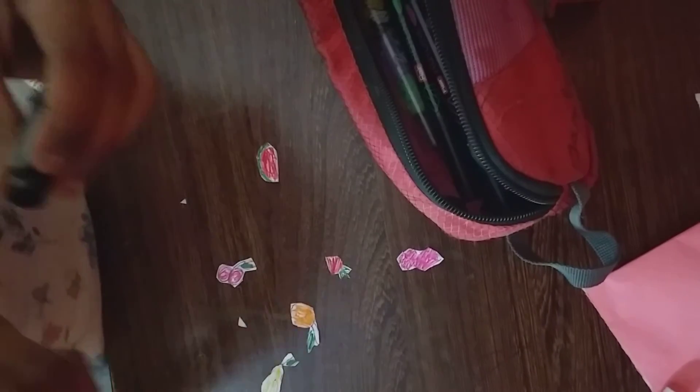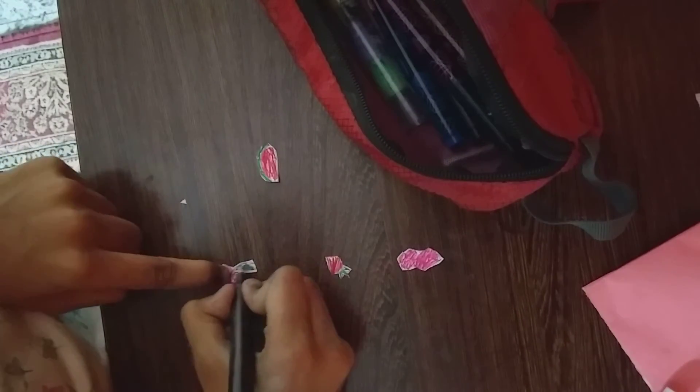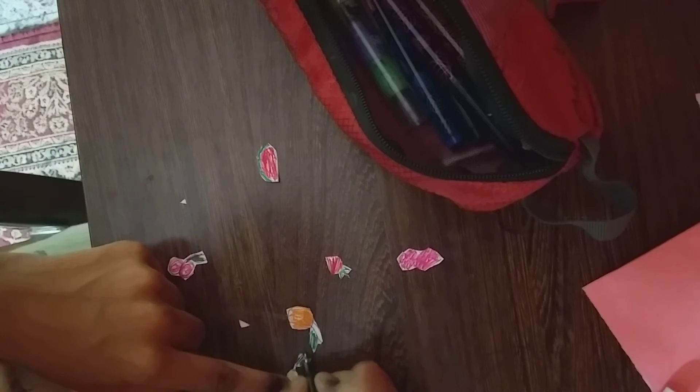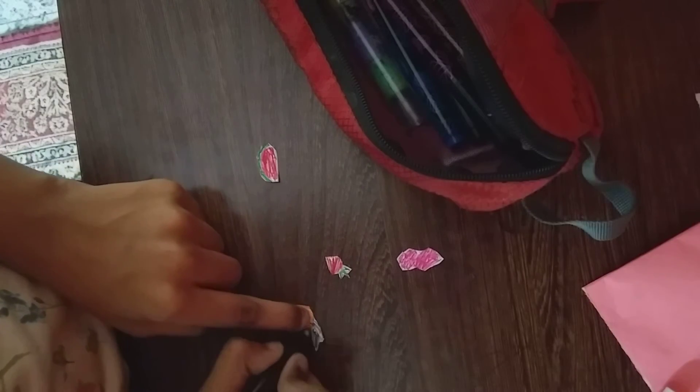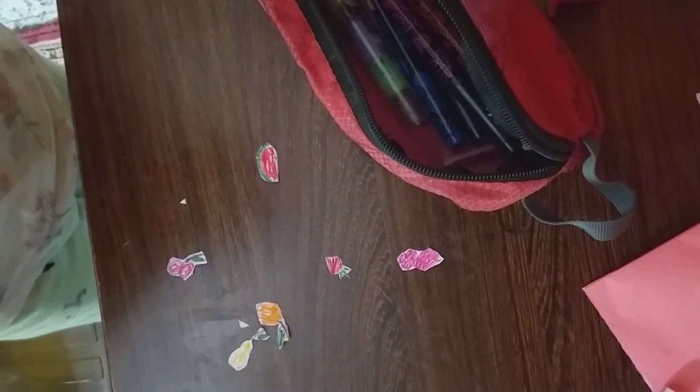Now we have colored all the pieces, but we have to color this part with brown. Now with a brown pen — pepper — alright.